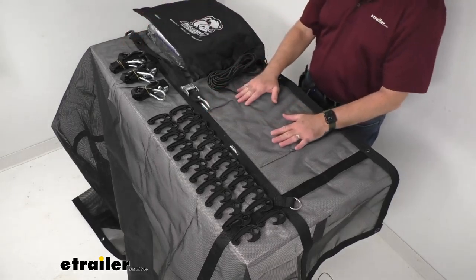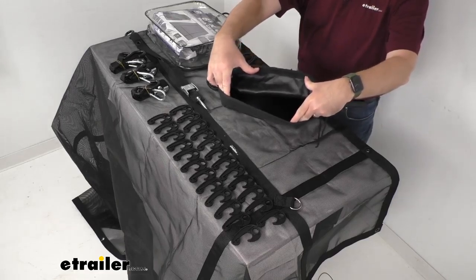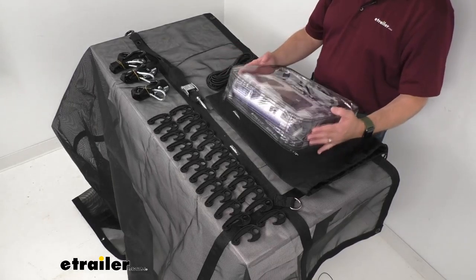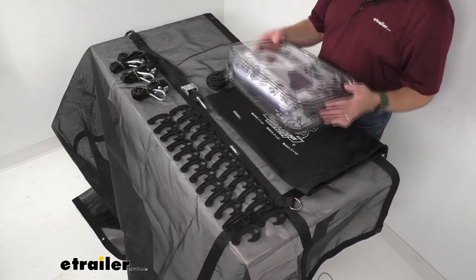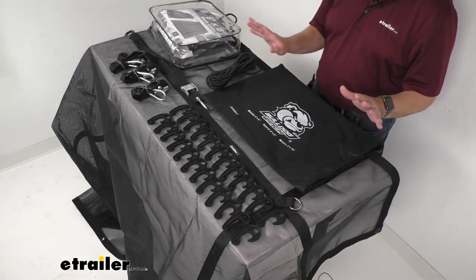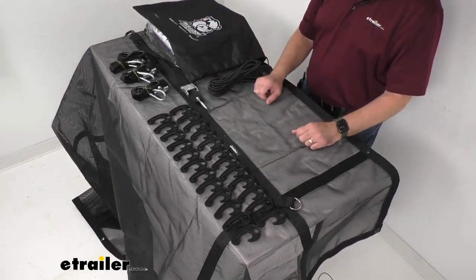This is going to fold for compact storage in some containers. First is this drawstring polyester canvas bag, which is going to allow you to store not only the tarp but all of your attachment hardware as well. Once you have everything in this bag, you can then put it in this PVC zipper bag. That's going to keep everything together — if you throw it in the back of your truck and it gets damp, you're not going to have to worry about moisture getting into the polyester bag and the contents wet. This makes it easy to fold everything up, store it with all of the hardware in one place, ready for next time.